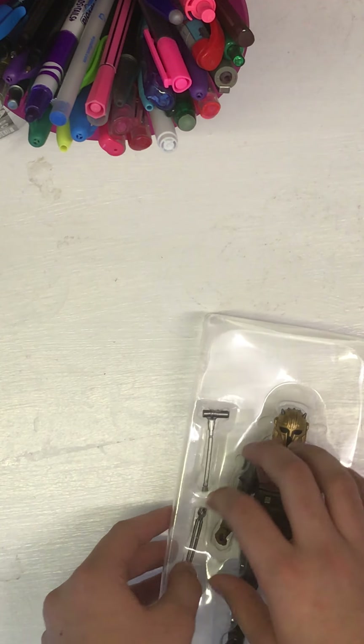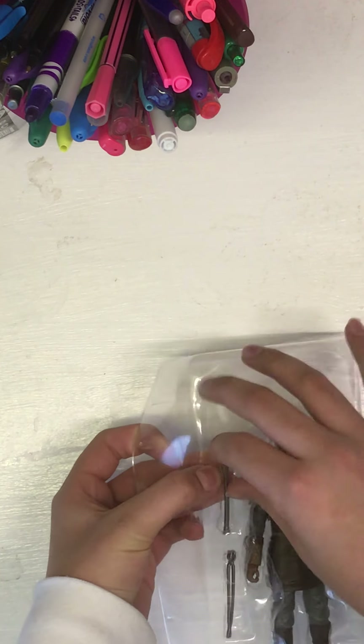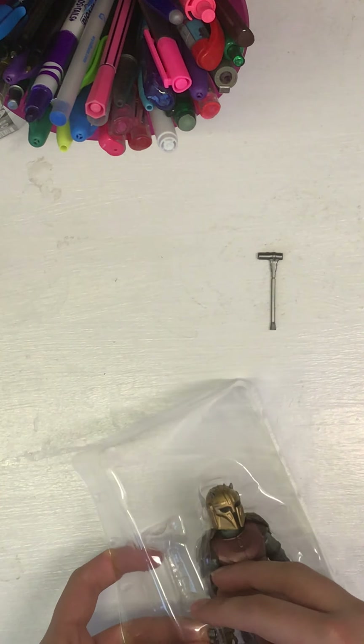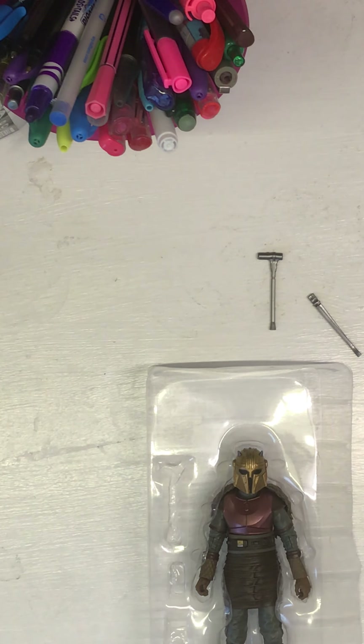And here she is! She does come with two tools — tool number one and tool number two.